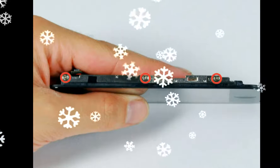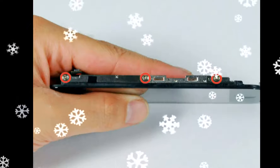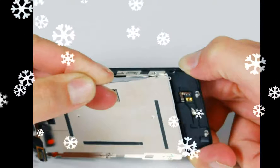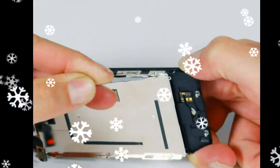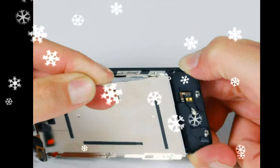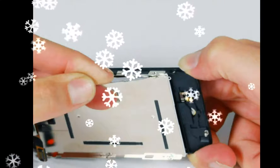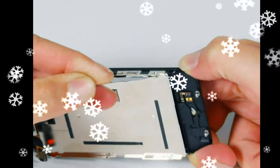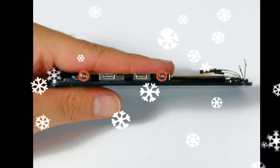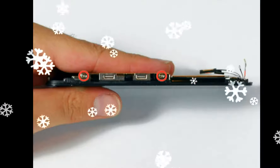Use a spudger to gently pry up the end of the logic board near the dock connector. If the board won't lift, double-check that all screws have been removed. When replacing the logic board after installing the battery, connect the camera to the logic board before inserting it into the case. Then set the top section of the logic board — where the SIM tray is — in place before settling the rest of the board down. The bottom section can then be maneuvered into place.